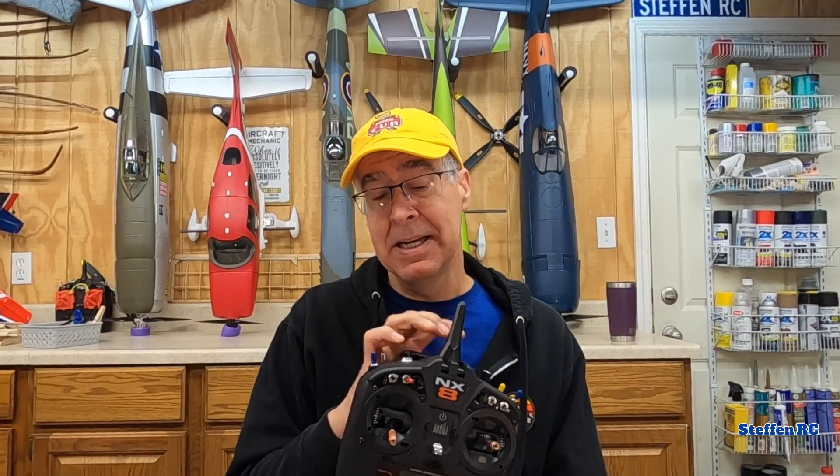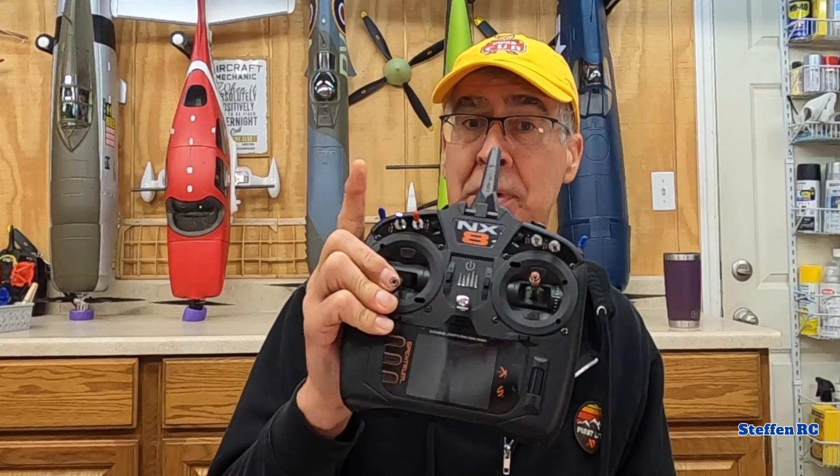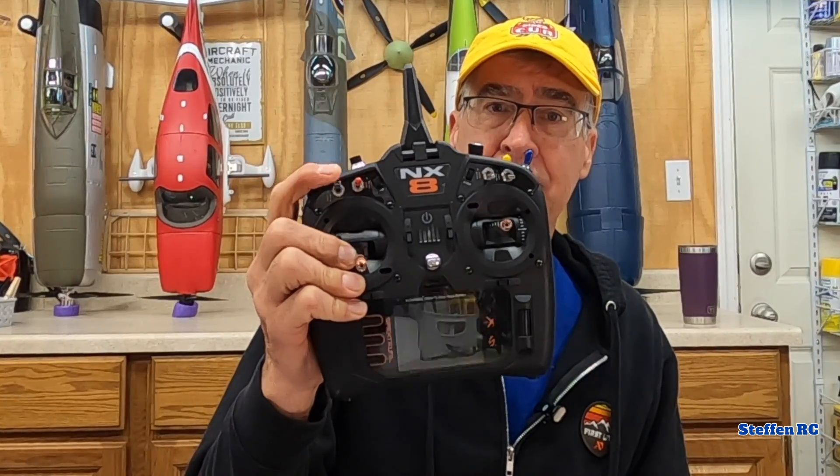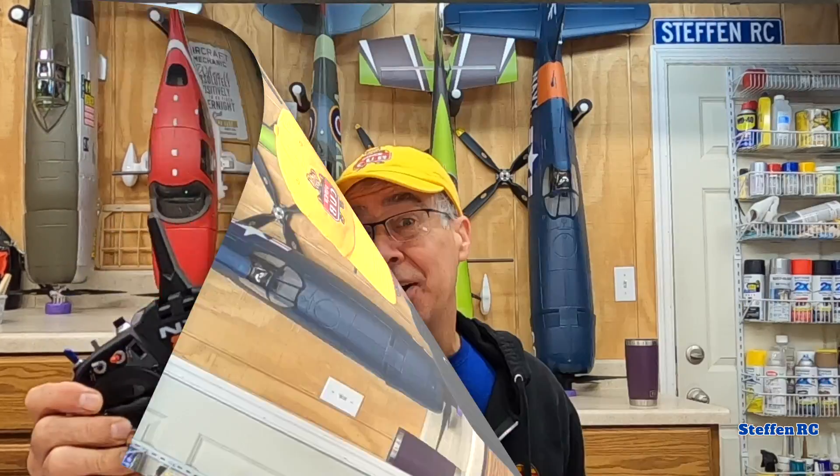Typically when I'm maiden-ing a plane, I turn the gyro off — not even AS3X. On plug-and-play type planes, the gains set in there are there for a reason, but a gain of 40 might be way too much on a very sensitive plane or an EDF flying fast — it'll oscillate like crazy and you'll be in trouble. It's nice to be able to flip a switch so you don't have to worry about that and the plane just flies with no gyro. Having a three-position switch for no gyro, AS3X, and SAFE — if you use SAFE — is the way to go. Have a way to flip out of it; it's super important.